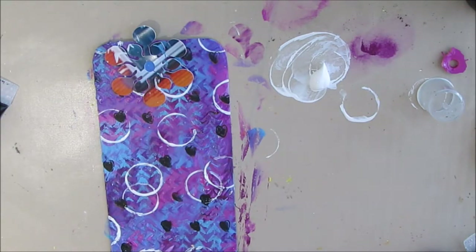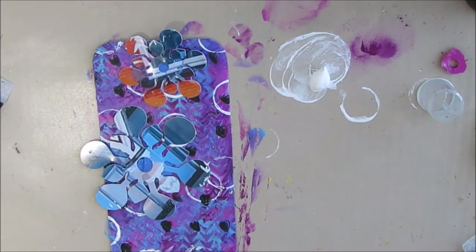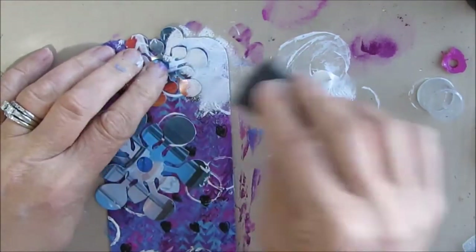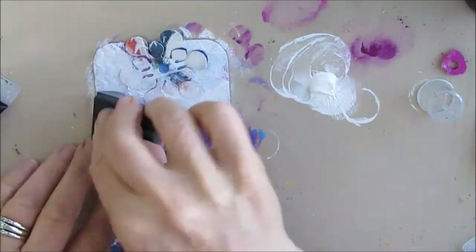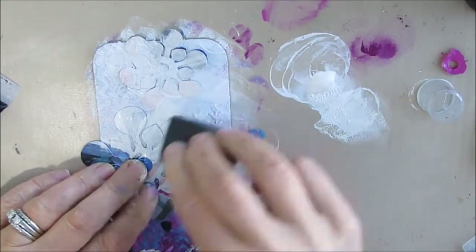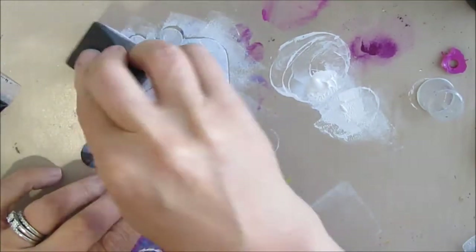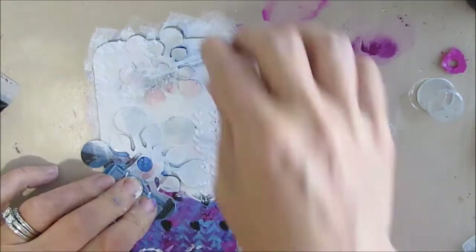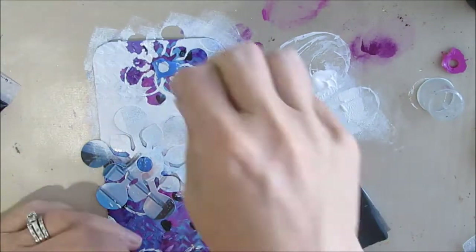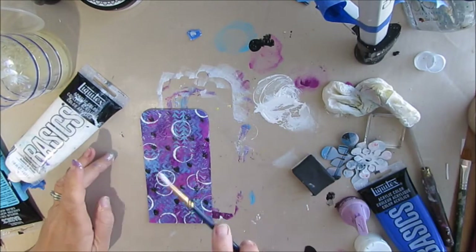I'm just putting a little piece of tape underneath so it stays put. When you're deciding what to use as a mask, you can cut any shape you want — silhouettes of people, birds, animals, anything really. You need something that has a big open space, because what you're going to see is all that luscious, colorful background you've created, while you're whiting out everything around it.